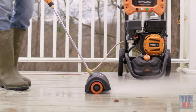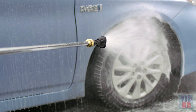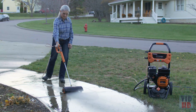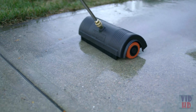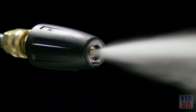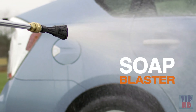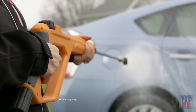Generac's cutting edge cleaning attachments put the Speed Wash system in a class by itself. The optional Power Broom makes cleaning decks and driveways up to 4 times faster, without streaking or causing damage. The Turbo Nozzle uses a high-pressure rotating jet to scrub away grime and increase cleaning speed by up to 30%. And the Soap Blaster sprays detergent 3 times farther than ordinary washers, saving you time and steps.